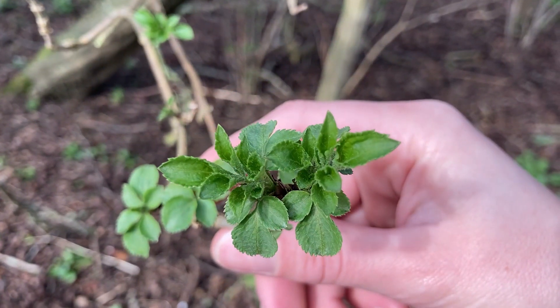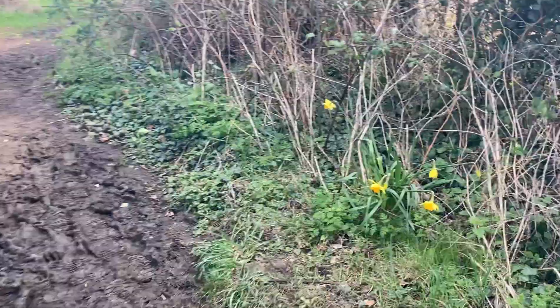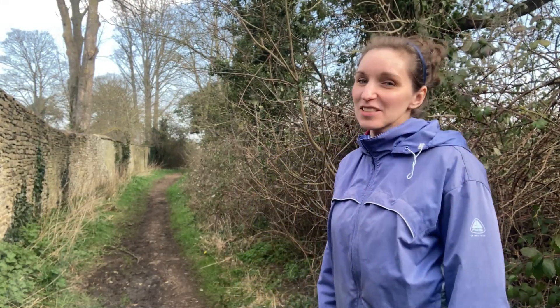Welcome to Exploring Nature with Children. This week it's vernal equinox or spring equinox, which is really exciting. So let's get exploring.